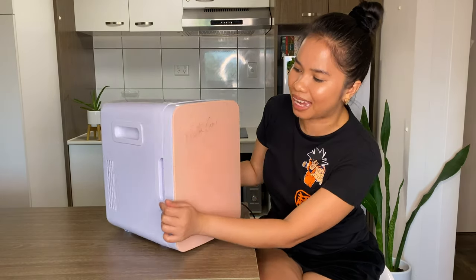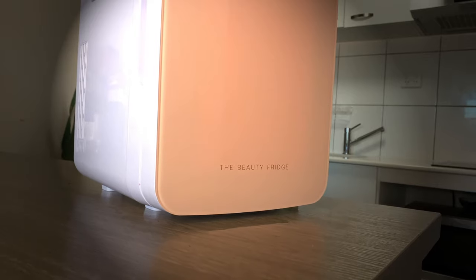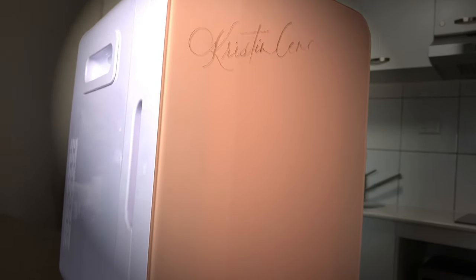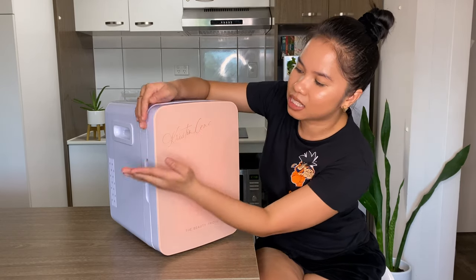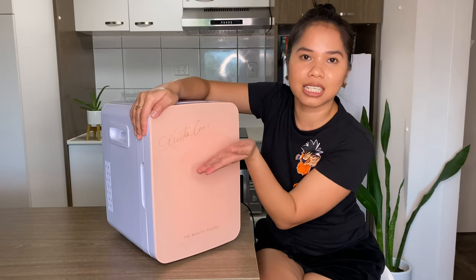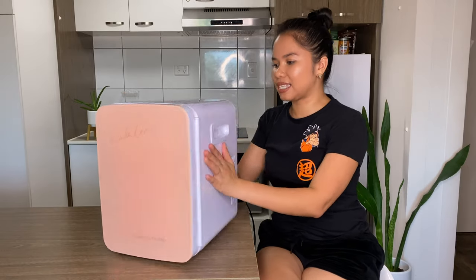I also forgot to mention the engraving. Last Christmas, The Beauty Fridge was offering free engraving. My channel is Christine Senna, so that's the reason why it says 'Christine Senna' on it, which is really cute.